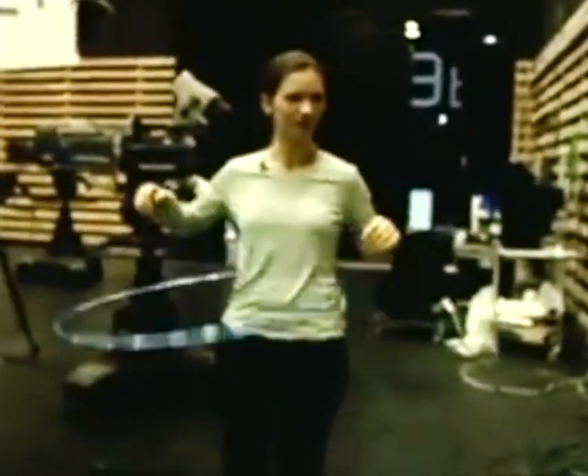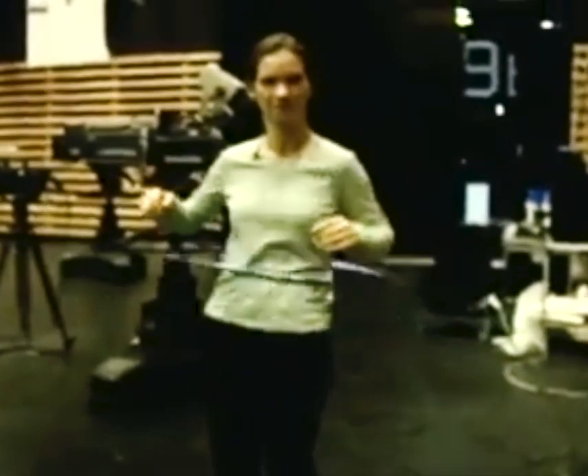Oh my god, this is weird. Oh, there we go — it's easier with water in it. But I can hula hoop forever.